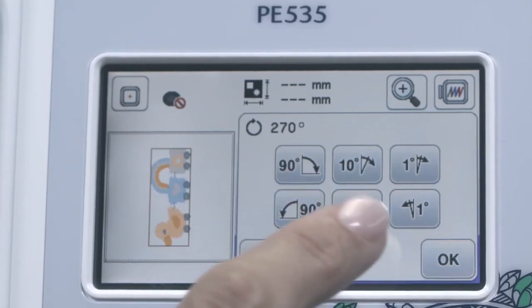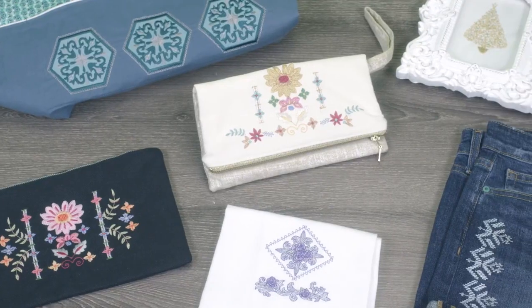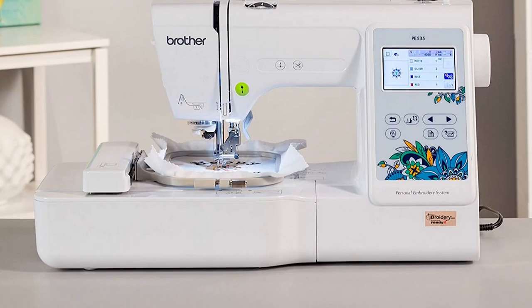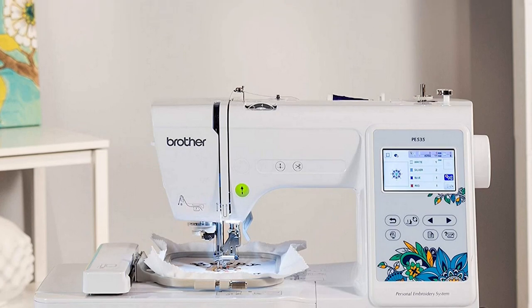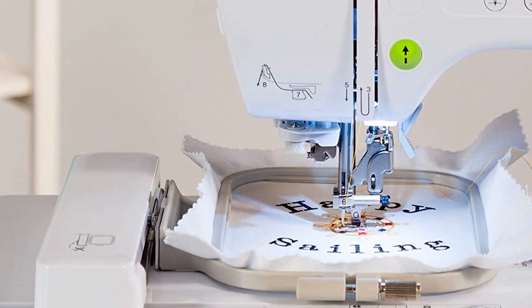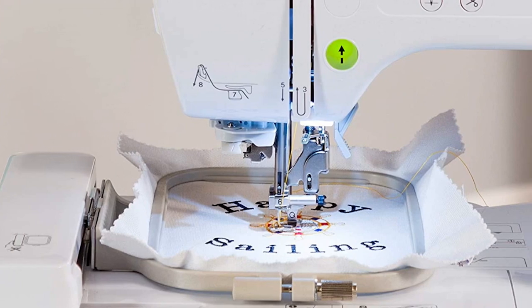At first glance, the Brother PE535 may look like a limited embroidery machine. However, it's full of computer-aided designs and production functions and in no way close to a limited machine. Plus, it has the capacity to produce 400 flawless stitches per minute with ease to save you ample time.